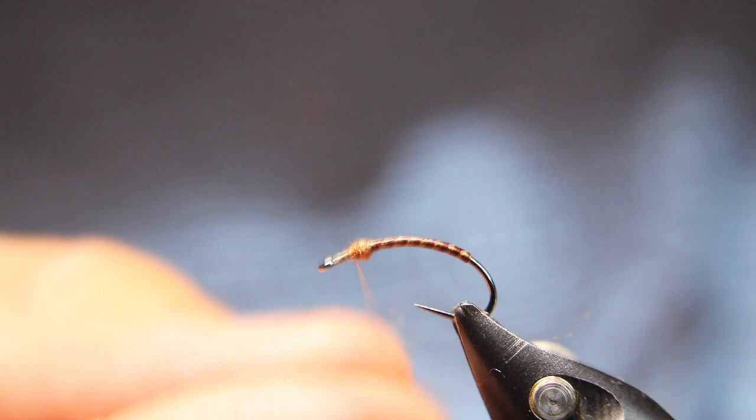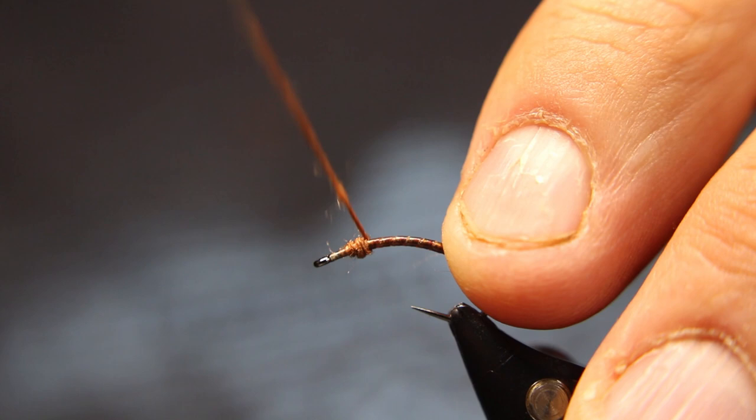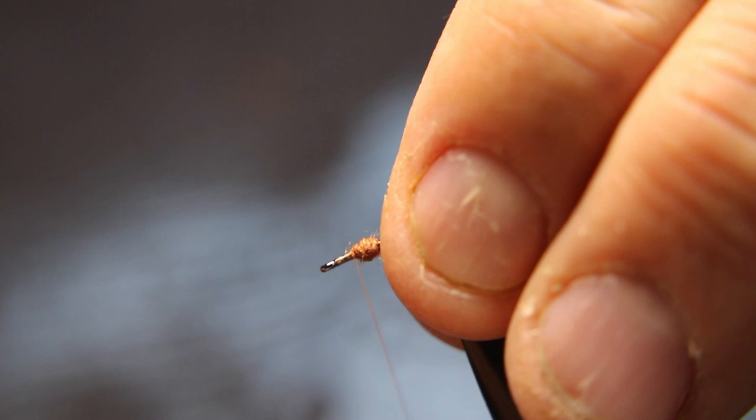I'm going to put a little bit more on. I want it to act like legs, but I also want it to act as a backing for my wings, basically, so my wings sit up.